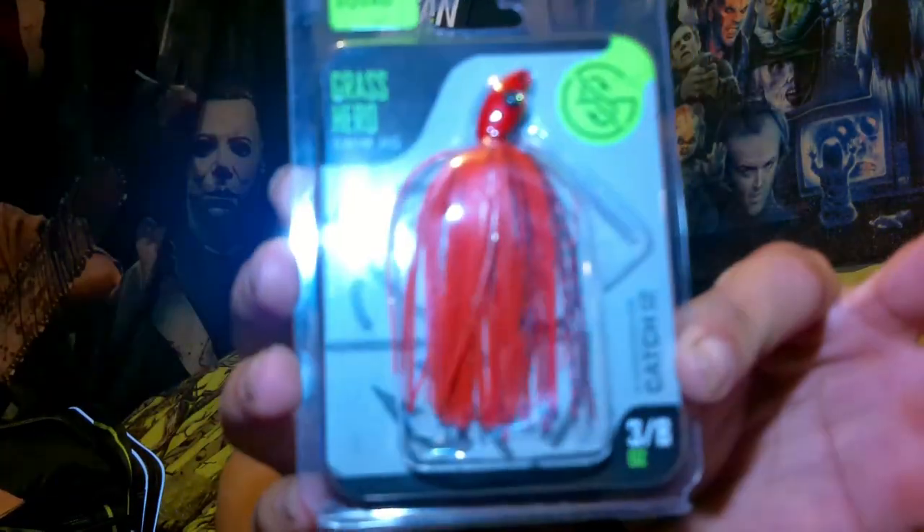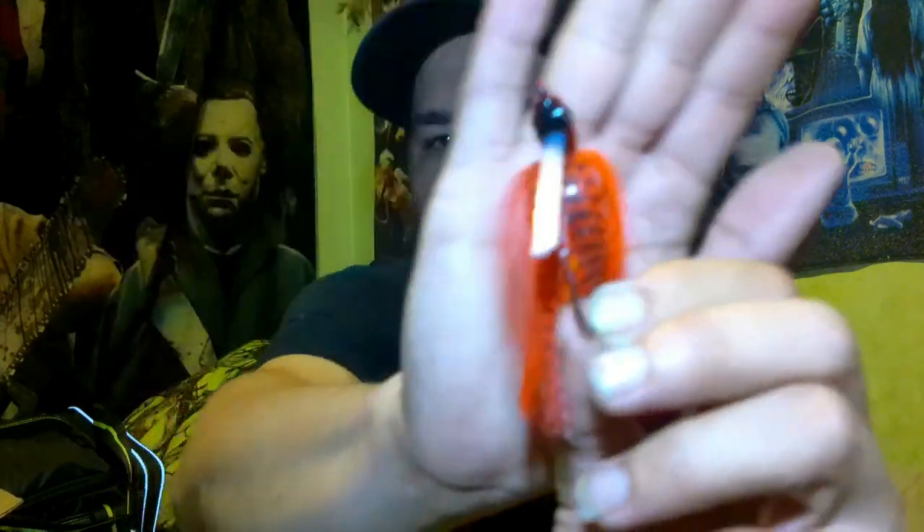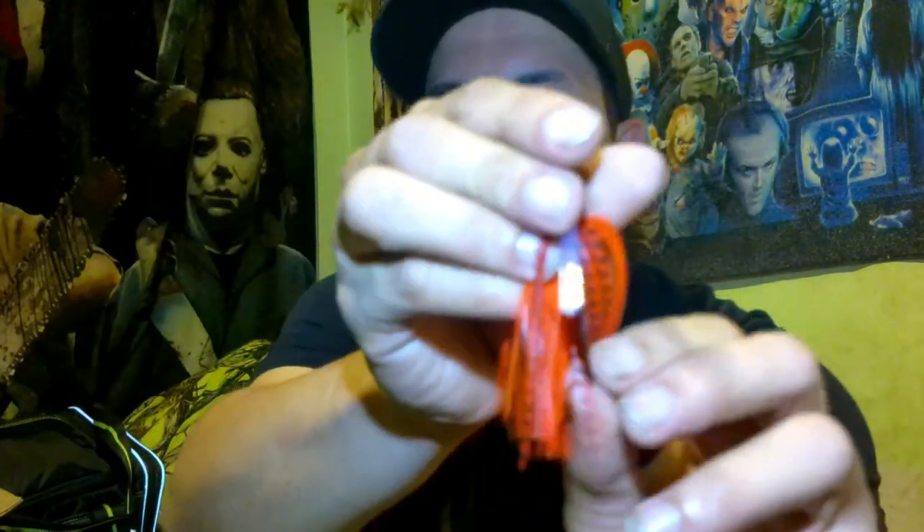Alright, next bait coming out — got another swim jig, also in the Flamin' Hot color, three-eighths of an ounce. Let me know down in the comments — are you guys digging these baits? Are you digging the new Guggen baits in general? Have you gotten some? If so, let me know what you got and what you plan on throwing. Nice light weed guard right there. Beautiful jig.